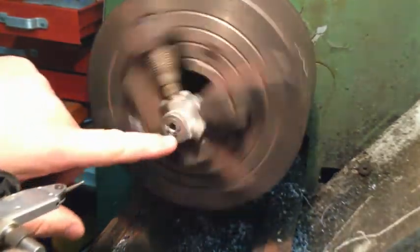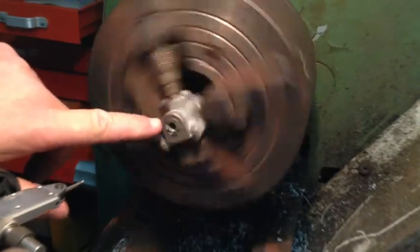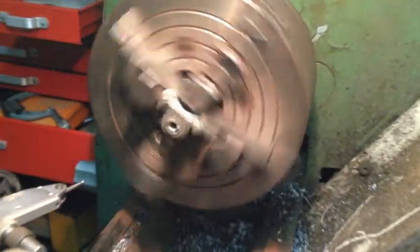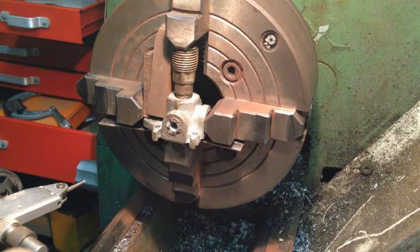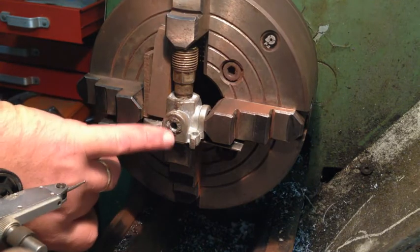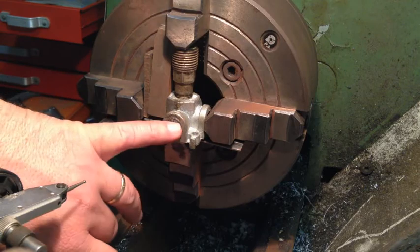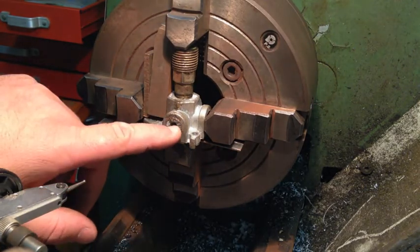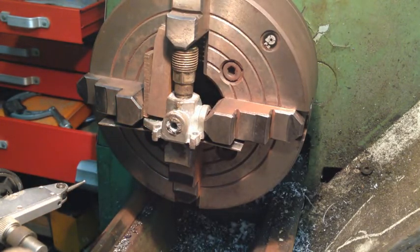As you can see, when they actually did it the thread is not quite in the centre of the outside. But luckily for us we've got a cheat — all I need to do, see that centre of the hole here, it's nice and smooth. So all I need to do is put my indicator inside the hole and centre it via that, then we should be good.